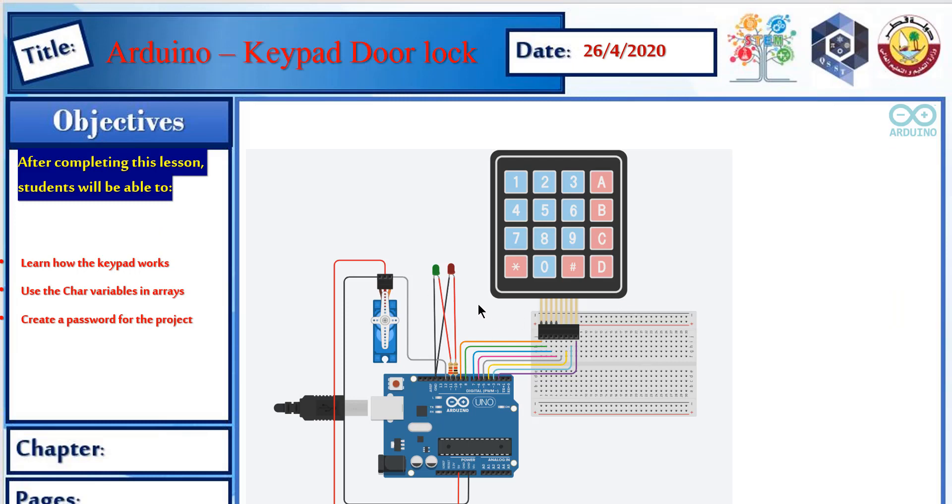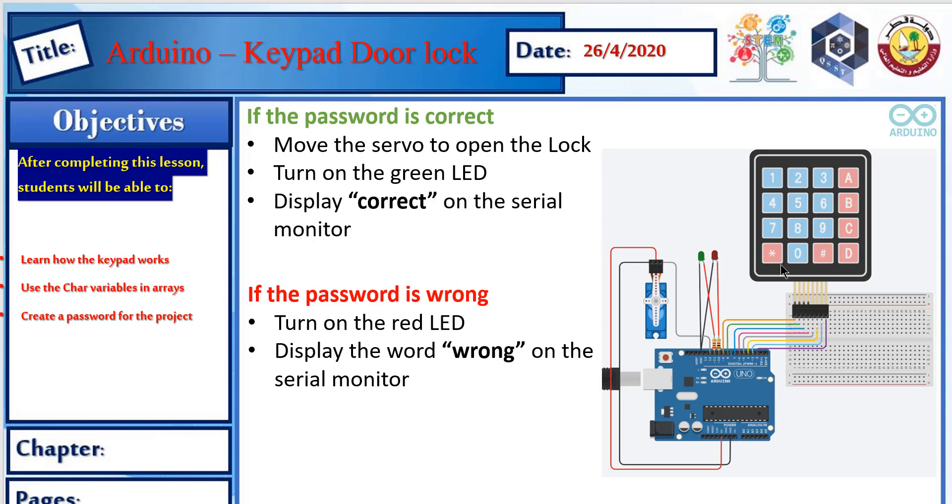The project will be creating a door lock using the keypad. The lock will be controlled with a servo motor. We will have LEDs for indications — green if the password is correct, red if it's wrong — and we will use the keypad to create and enter the password. If the password is correct, the servo motor opens the lock and the serial monitor displays 'correct'. If wrong, it displays 'wrong'.